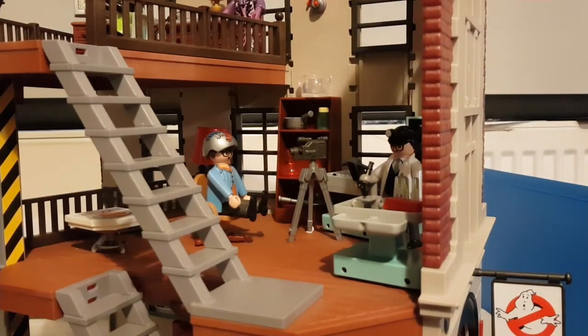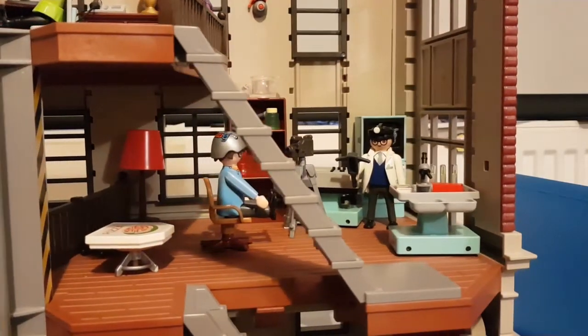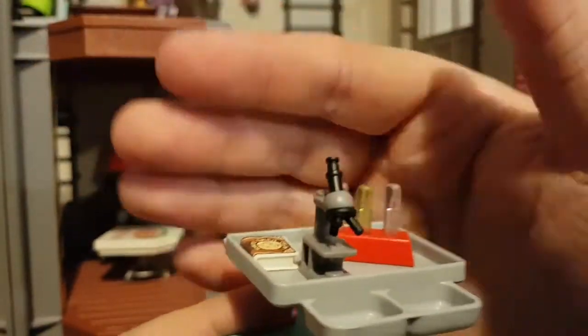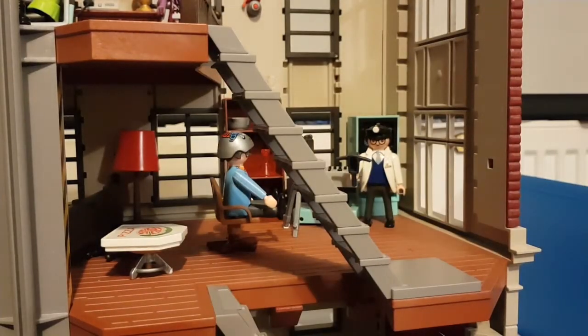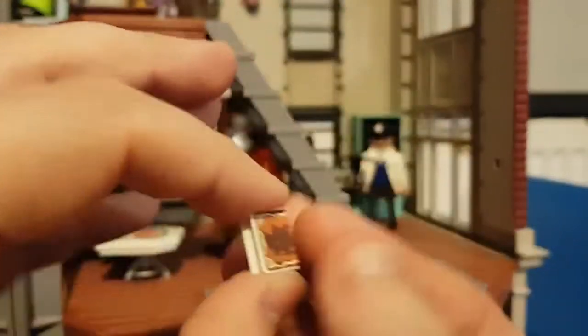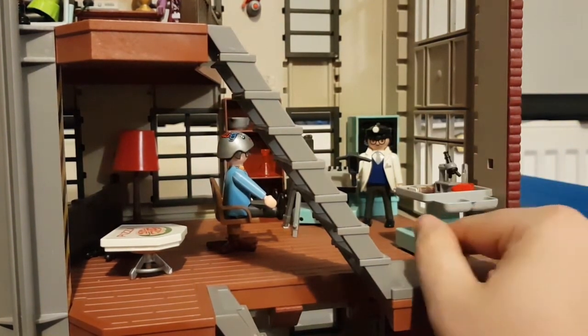On the middle floor, this is mostly like Egon's lab, just like in the first movie where he's experimenting on a subject. He's got a lot of lab equipment here — Playmobil is ridiculously detailed. You've got a microscope, little test tubes, and the detail I really like is a little Tobin Spirit Guide — that's the reference guide they always use in the movies. I quite like that they kept that in there.